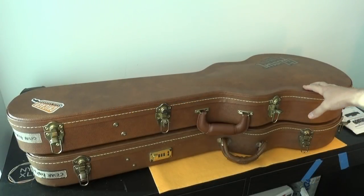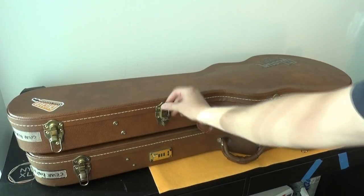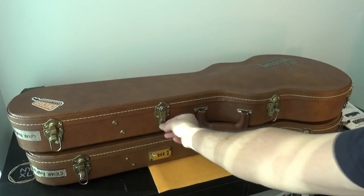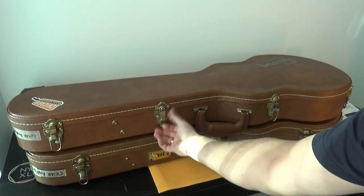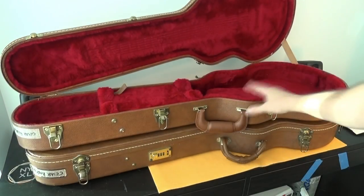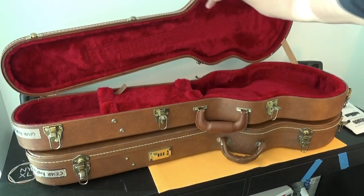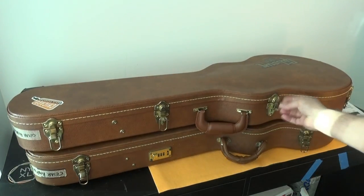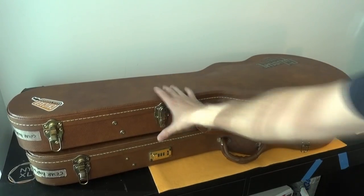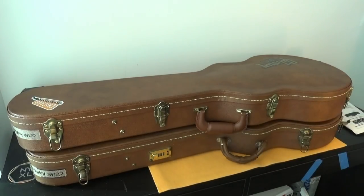So you see the one in the upper part is the new models — it's the case that the new models have. And as you see, this latch is a normal one. It has here kind of a security lock in order to put an additional lock. But when you open the case, it does not have the famous sheet. So as you see, the cases look alike but they are not exactly the same. Let me show you the part that I found to replace the combination latch.